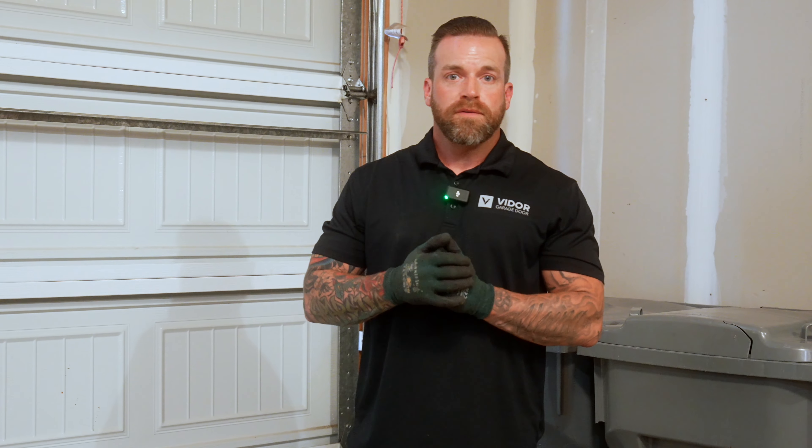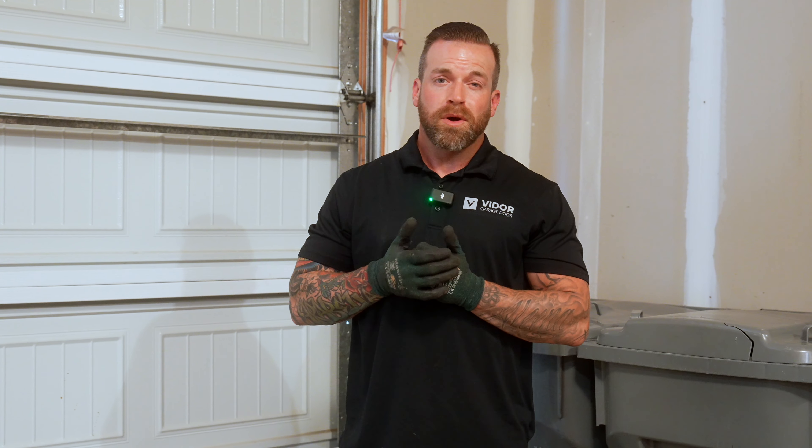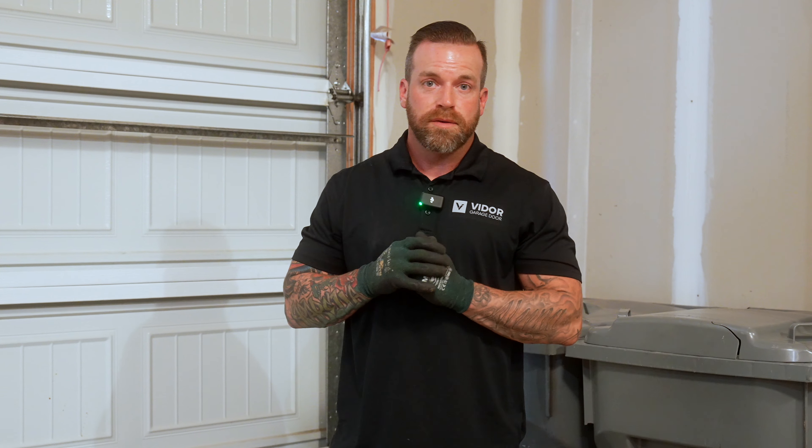Jake with Viador Garage here. Going to go over a 25-point inspection that we do on any garage door whenever we touch it. Whether we're doing a motor swap or a spring change, we always go through the door and inspect everything.